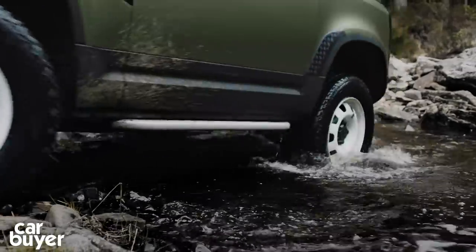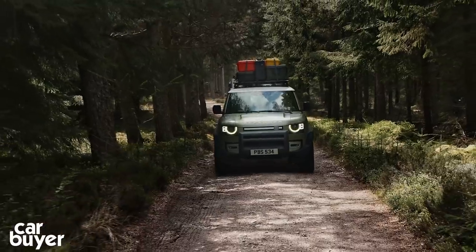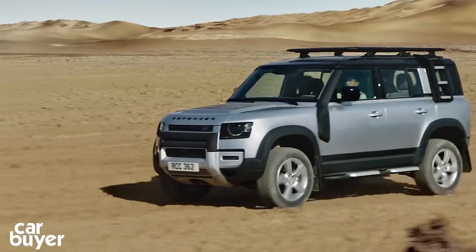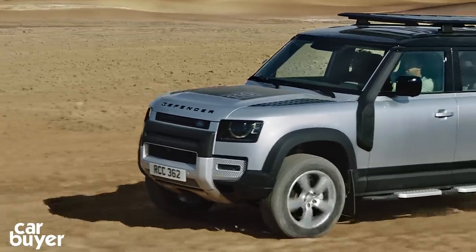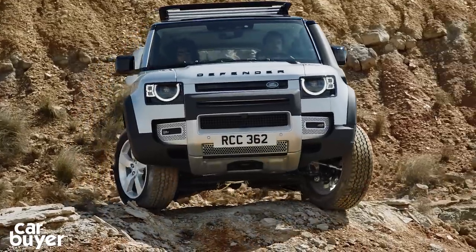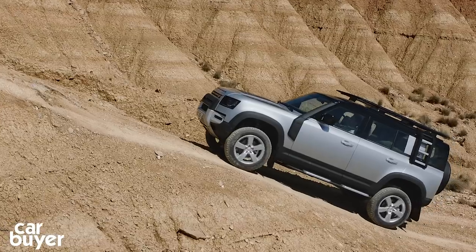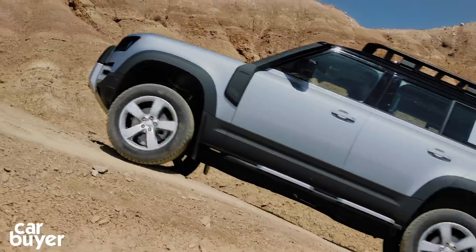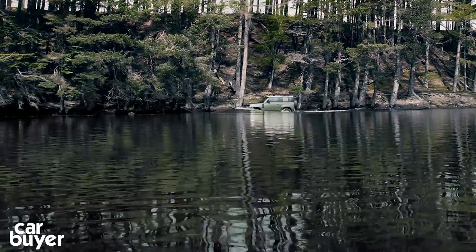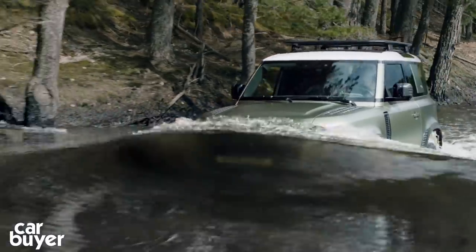Here's the bit you really want to know: what's it like off-road? Well, Land Rover claims the new Defender is even more capable off-road than its predecessors, which is quite a statement. There's a new configurable Terrain Response 2 system so you can fine-tune the car, and a new wade programme which pumps up the air suspension and closes the car's air vents. The 110 has approach, break-over and departure angles of 38, 28 and 40 degrees respectively, and its maximum wading depth is 900mm — that's 400mm more than the old Defender.